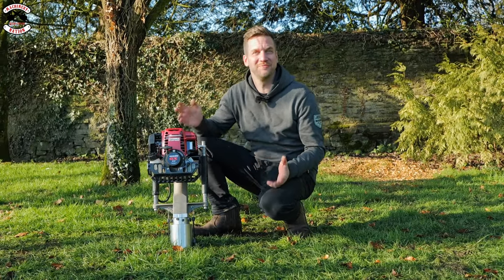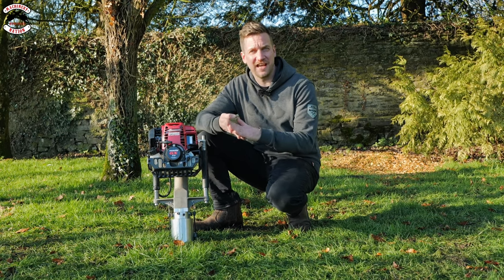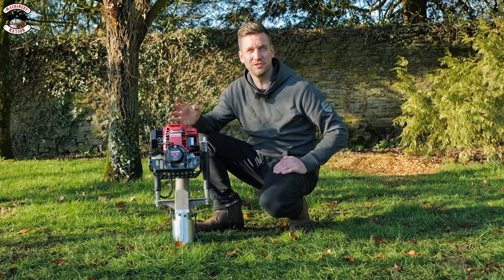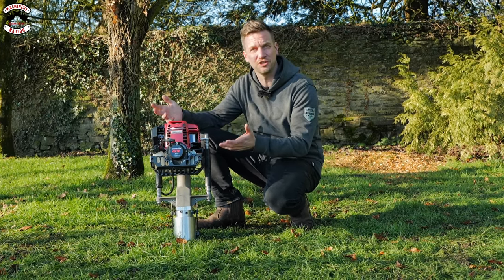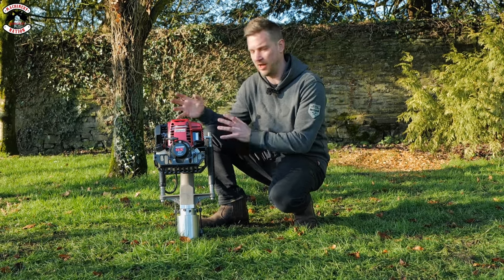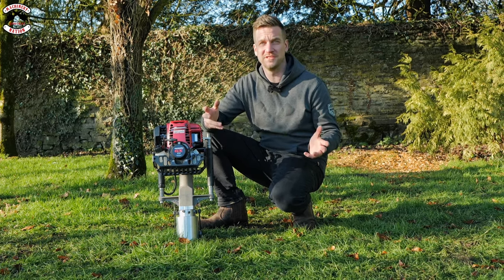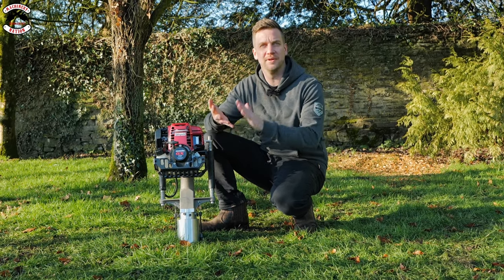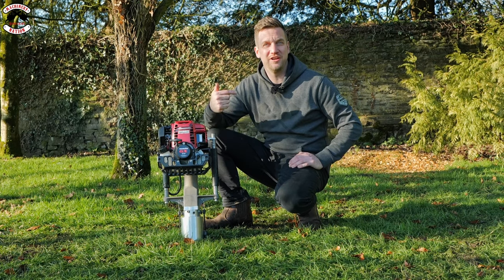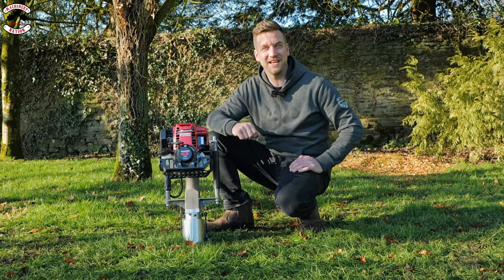The Easy Petrol Post Driver - I'm really impressed. It's got so many uses: not just wooden posts, but clip-X fencing, metal estate fencing, scaffold poles, anything cylindrical or angle iron you want to bang in the ground. Nothing really comes close to it on the market. The Honda engine is four-stroke, easy to start, quiet - not a cheap two-stroke. The build quality is very well made. If you've got a need for post banging, fencing repairs, or you're a scaffolding company, marquee company, or even doing tree staking, this is absolutely brilliant. Let us know your thoughts in the comments - we're Machinery Nation, videos every Tuesday and Friday. Click subscribe, and if you liked the video, hit the like button. See you in the next one, cheerio!